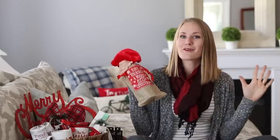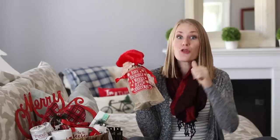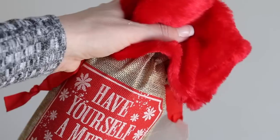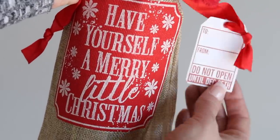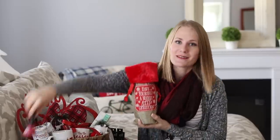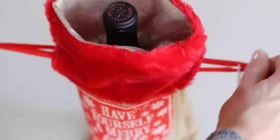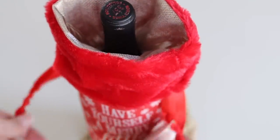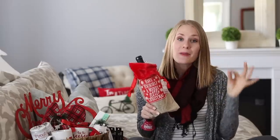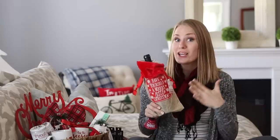Next up is my favorite of all — these wine containers. They are burlap. When I was checking out, the three people behind me in line were like, where are those? They come with a little tag. For your friends that like to have some fun, there's a bell that says 'ring for wine.' Just stick a nice bottle of wine inside. The way I get that for cheap is going to Costco or finding clearances on wine — pick a wine that has a score of 90 or higher and you're pretty sure to get a really good one.